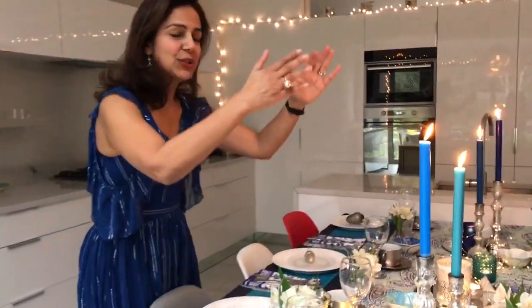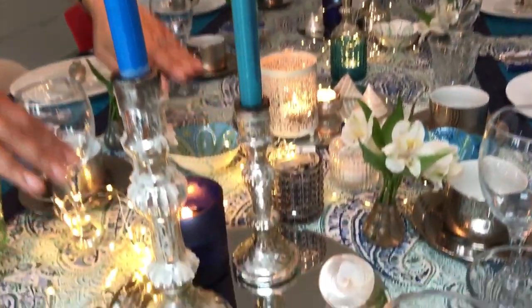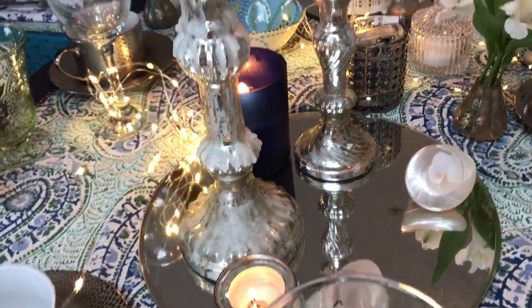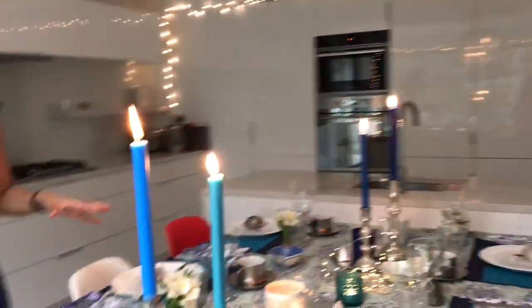We've got some friends coming around for supper tonight, so I just thought I'd show you some of my tricks that I use. First of all, what I like to do with a table setting is use candles of different heights — very low candles and then very long candles. I quite like the different visual effect this gives. I've used coloured candles which I bought from Tiger Tiger to match with the table setting.